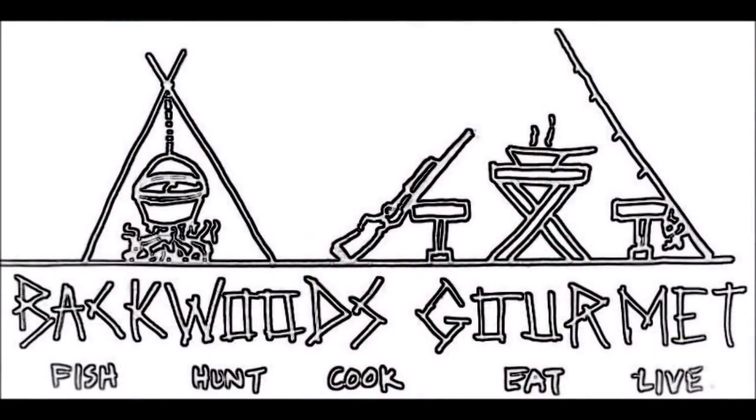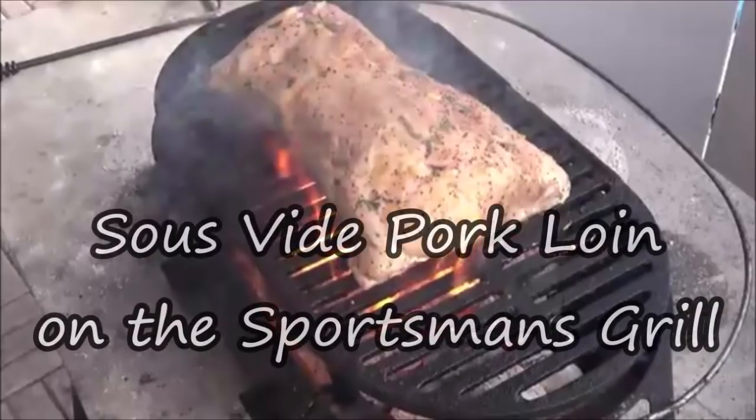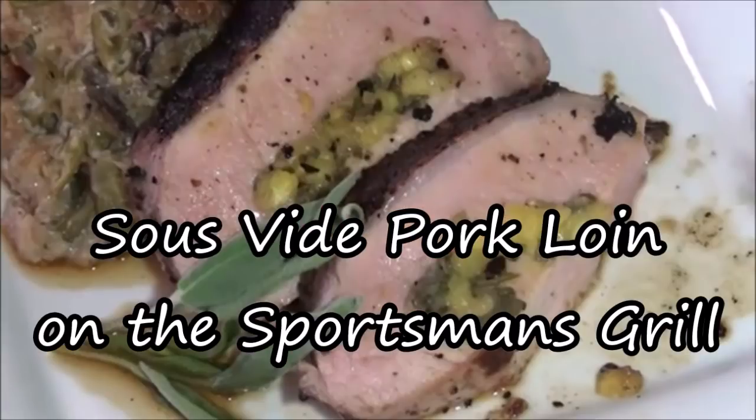Hey, welcome to the Backwoods Gourmet. Today we're going to sous-vide a beautiful pork tenderloin, then we're going to sear it off in a sportsman's grill. Y'all stay tuned.